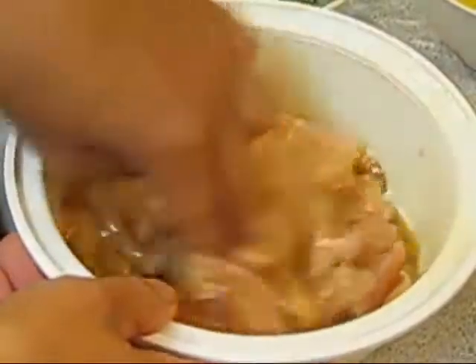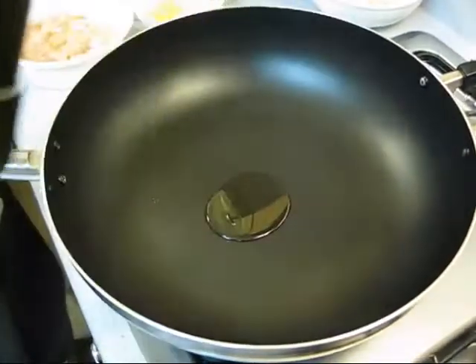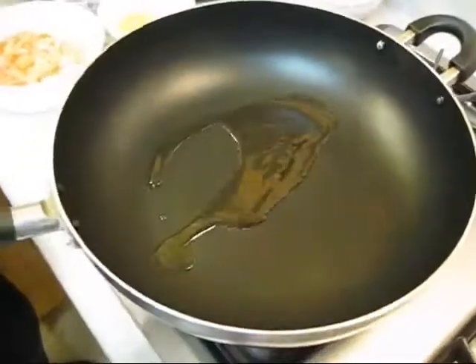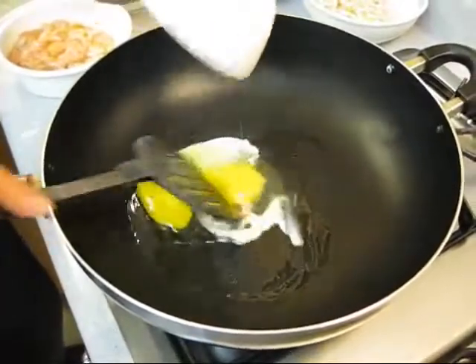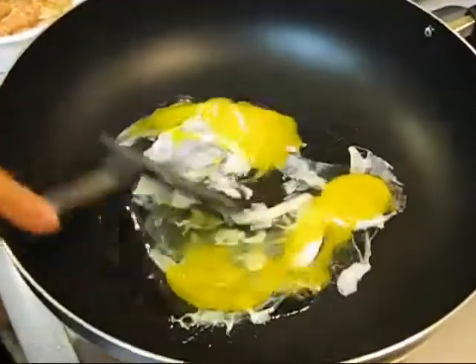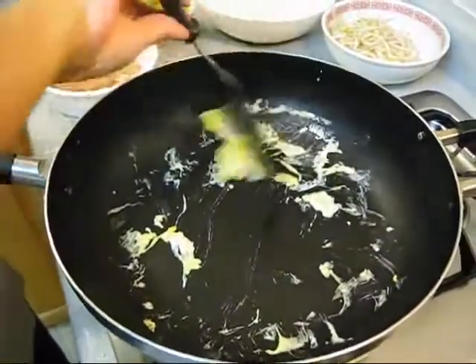Let it sit for about 10 minutes. Now the wok is hot — put a little bit of grapeseed oil in, then add a couple of eggs to scramble. The egg is done now. Do not cook it too hard.